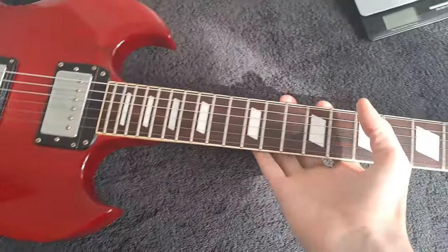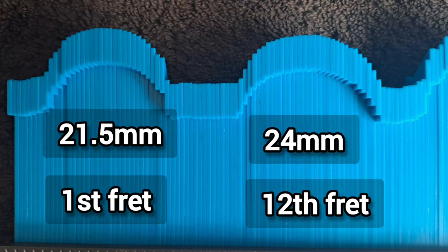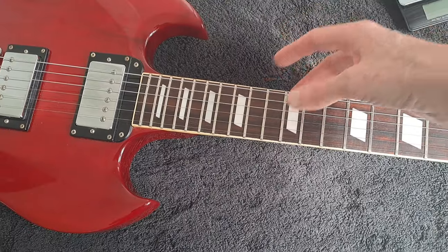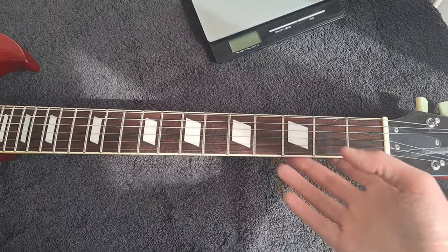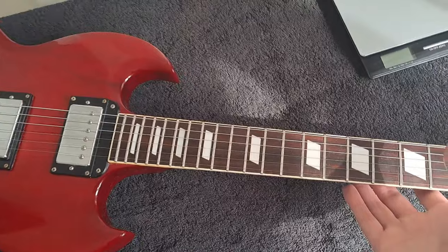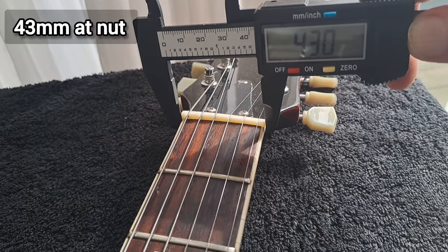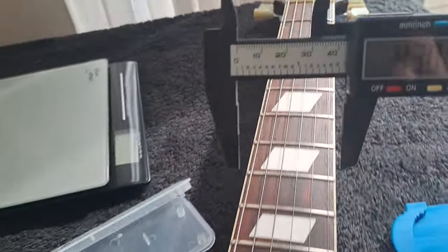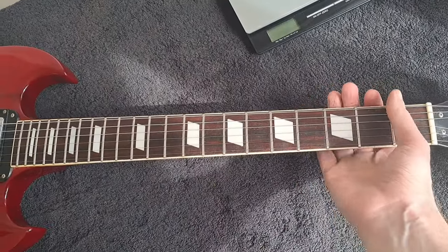The neck profile I would call a medium C. It's not too chunky, not too slim — 21.5 millimeters depth at the first fret and 24 millimeters at the 12th fret. It's a rounded C profile, quite nice. It's not going to offend anyone — not mega chunky, not mega slim. It's not an Ibanez and it's not a 50s Les Paul, but it's a nice neck to grab hold of.